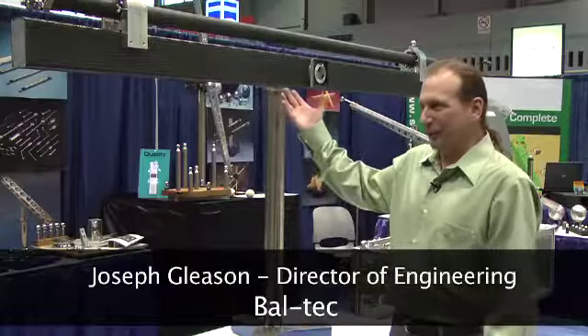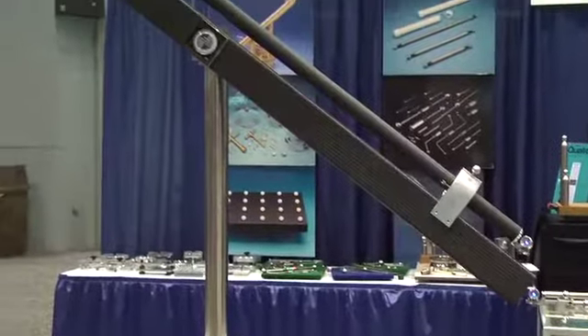Hello, I'm Joseph Gleason with Ball Tech. We're here at the Quality Expo in Chicago to show a new product called the Centerline Ball Bar Ranger.